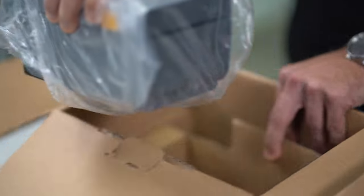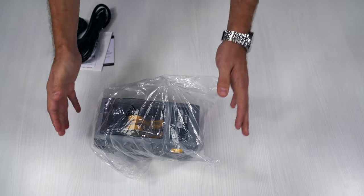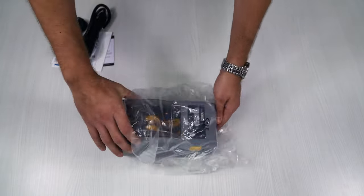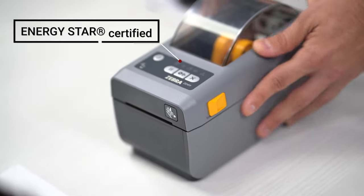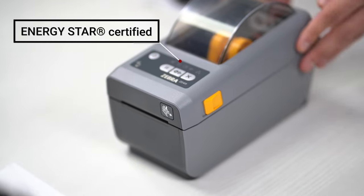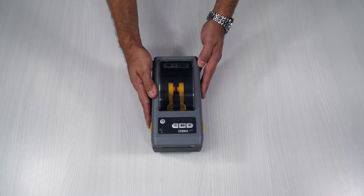As I grab this and open it up, this is the actual printer. I'm going to take it out of the packaging here. This is the device that you're going to get out of the box.